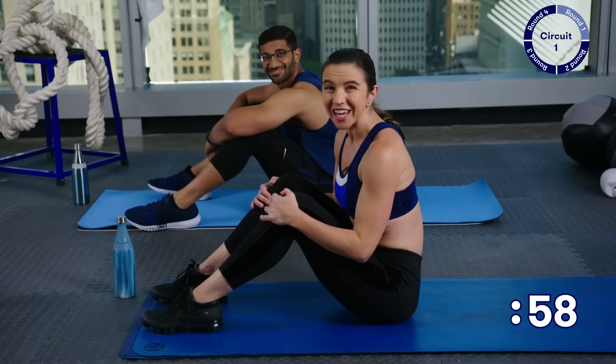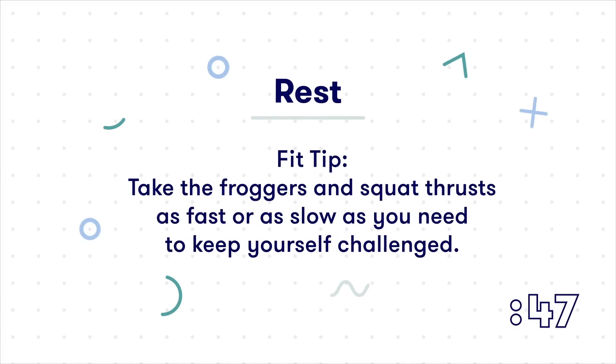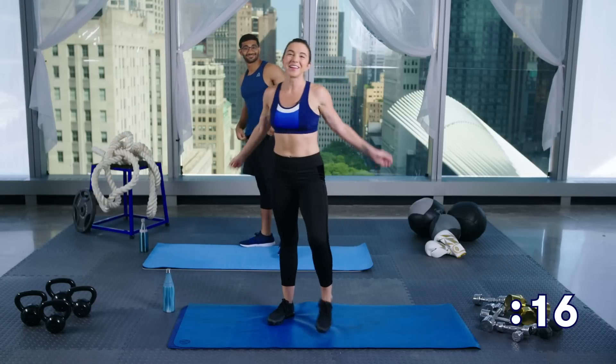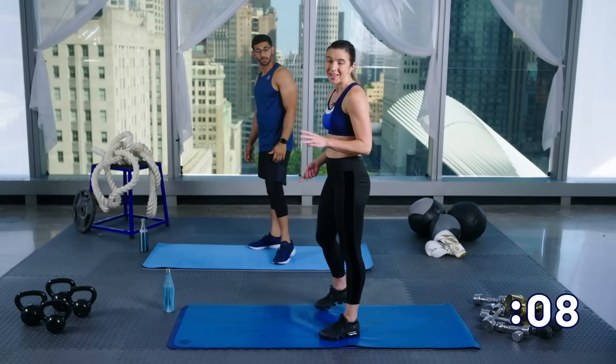That's it — that's your first circuit! Take 60 seconds of rest, towel off, get some water, and then we'll get started with our second circuit. Feeling like your heart rate has come down just a little bit — we're going to get right back into it. We're going to do that same circuit again. You've got three more rounds.